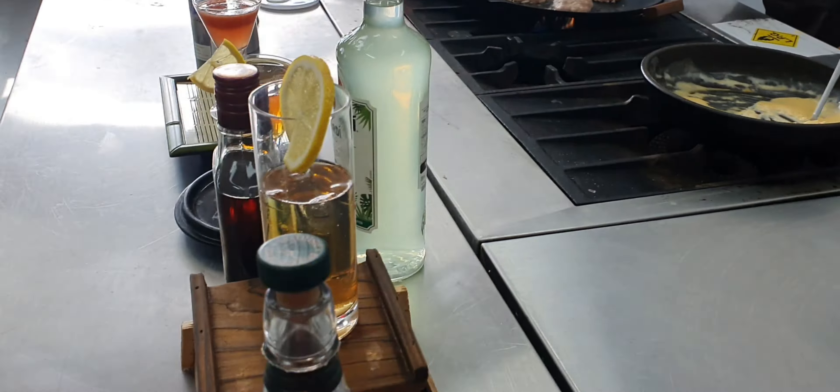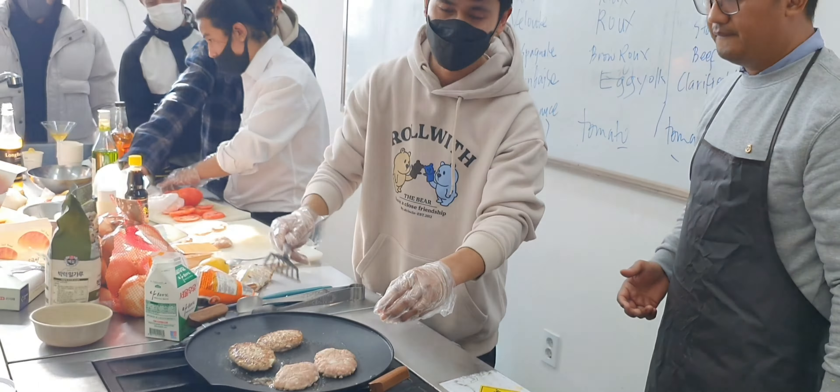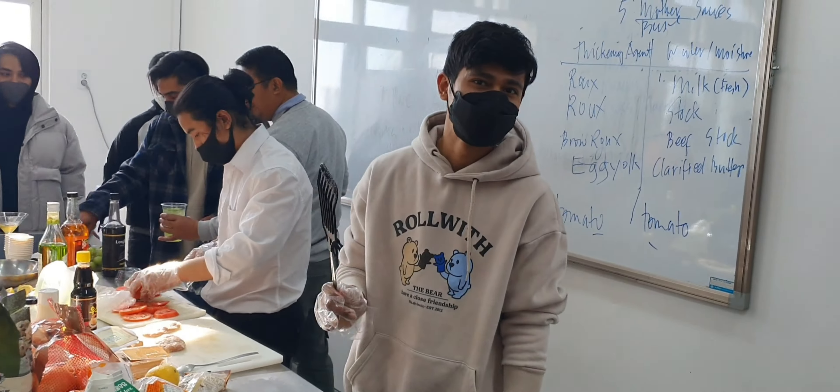In this project we are split into different groups, and each group has their own capstone project to present. Today was the turn of the Burger Boss group — they were supposed to present burgers and mocktails, all under the supervision of Professor Gerald.